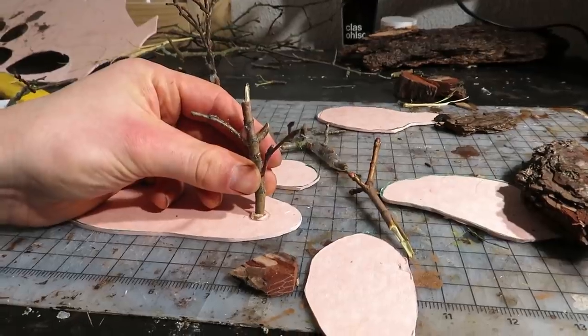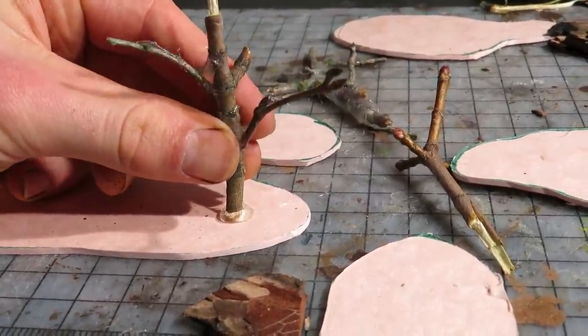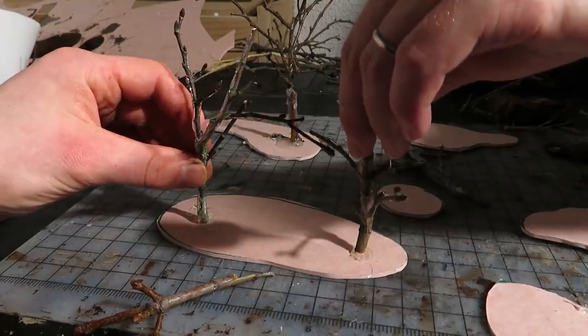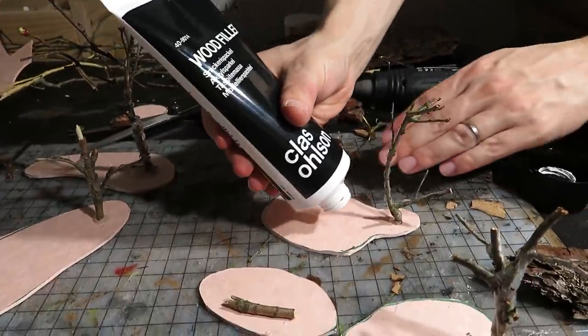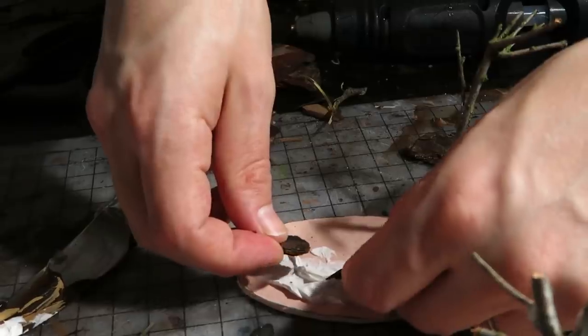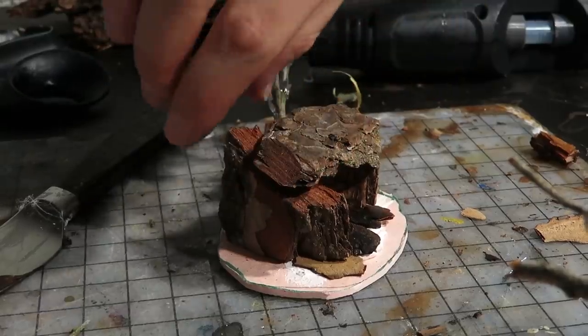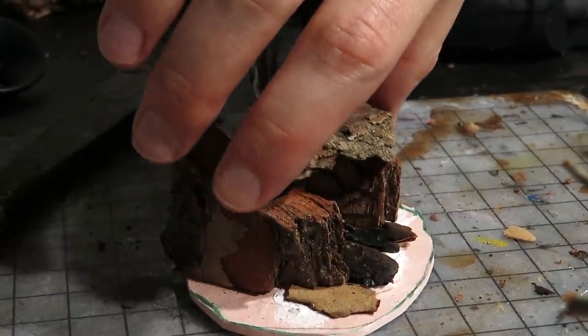We glued on the trees after planning where to place our spider eggs, cave entrance and more. Next, Jacob applied some wood filler to one base. He placed some bark pieces and then figured out how to build his little cave.